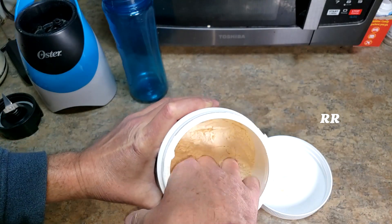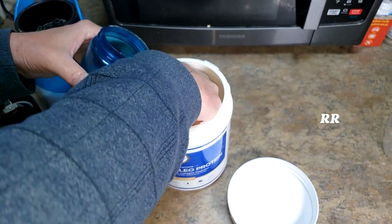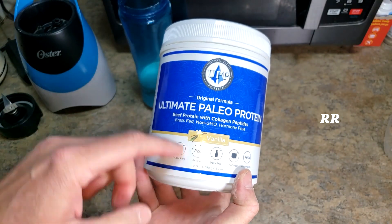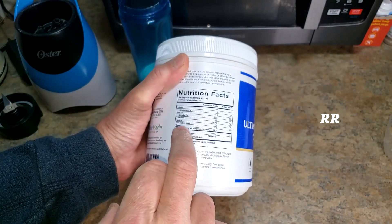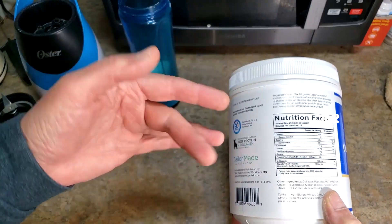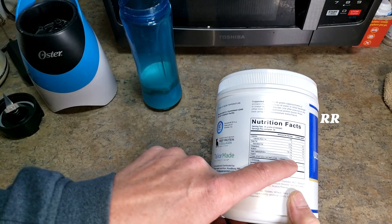Inside you get the powder itself and there's a scoop in here. It isn't a large scoop, which I like. Two scoops of this is one serving, and in that one serving you get 22 grams of protein — that is grass-fed beef protein with collagen. 22 grams per serving, and each serving is 100 calories. There's only five grams of fat and only two grams of carbs.